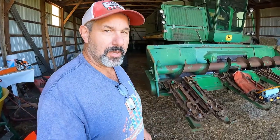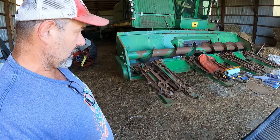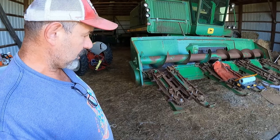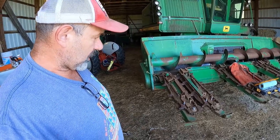Hey everybody, welcome to Bob on a Farm. Today we're gonna start a pretty big project. What I have is my John Deere 4400 combine with the corn head on it. The corn head is a 444, wide row set to 38-inch rows, and it matches my corn planter, so it's kind of handy that way.